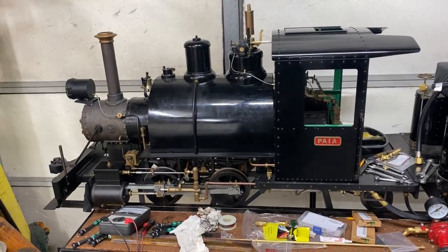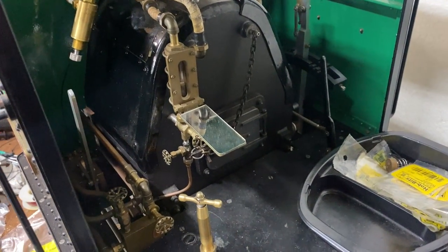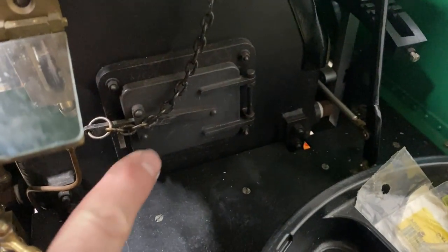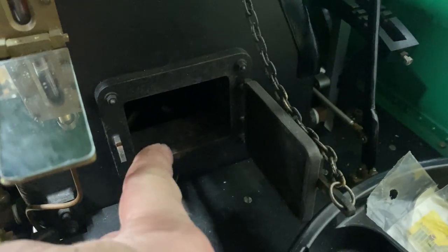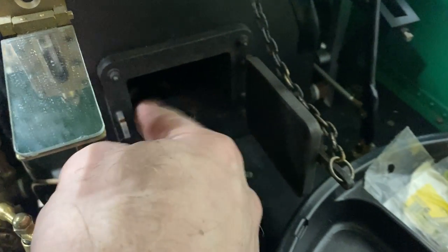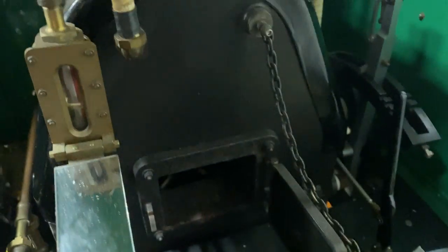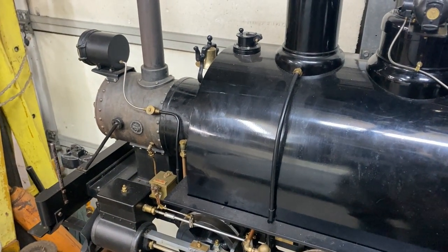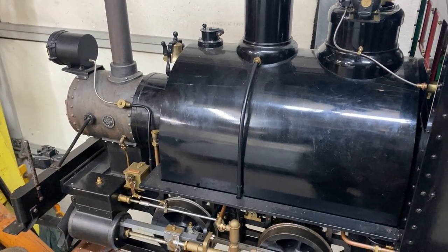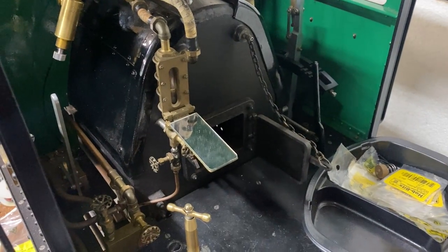So we'll just do a quick overview. A steam locomotive — for those of you who aren't familiar with how they work — there's a firebox here where you would put fuel. Traditionally you'd see in the movies they'd be throwing wood or coal in here and there'd be a hot fire going. The gases from that fire cause heat to go through the boiler, and that heat transfers to the water inside the boiler, which eventually boils and produces steam. Some fuels are certainly better than others as far as producing that heat.